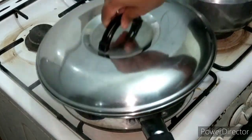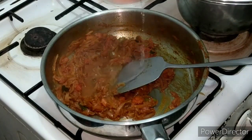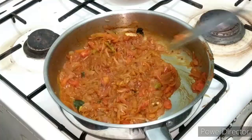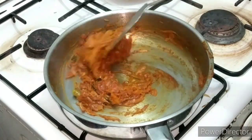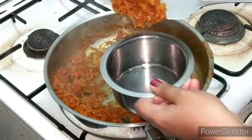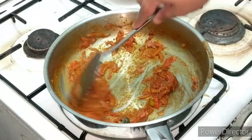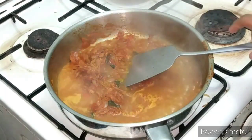Then we will add a cookie and a little bit more of the cookie. Then we will blend the masala. I will grind the masala. Then we will grind the masala together and add a little bit more.